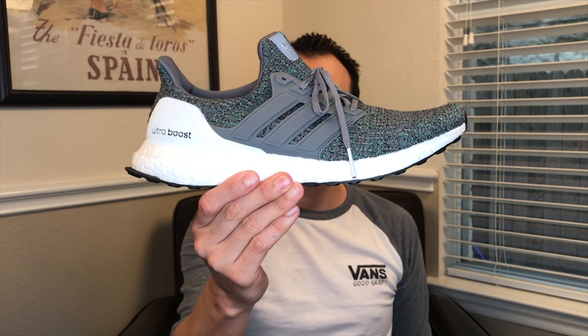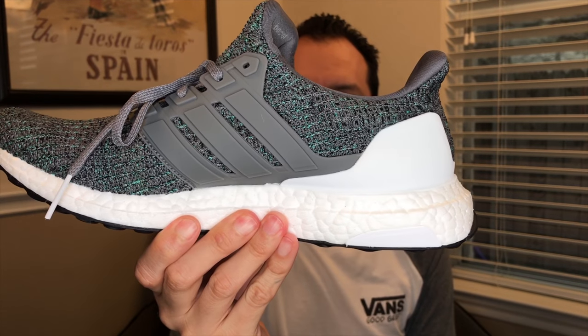Once you go boost, you never go... surely there's got to be a good saying about once you go boost, you never go. As I said: Ultra Boost. Green and gray. Isn't that nice?